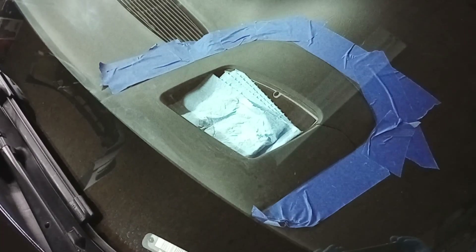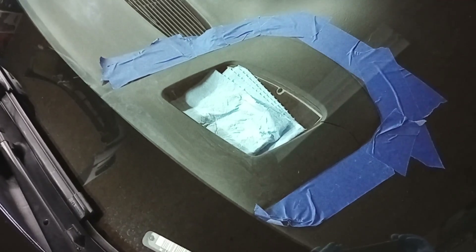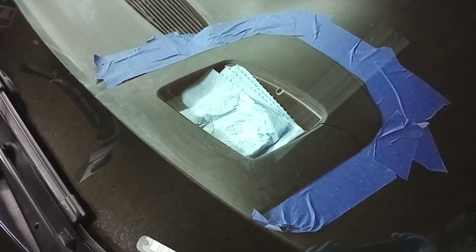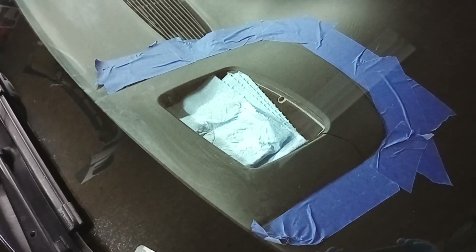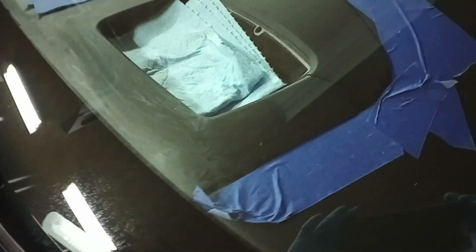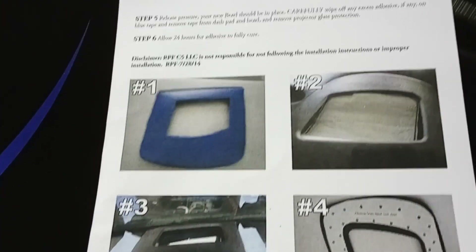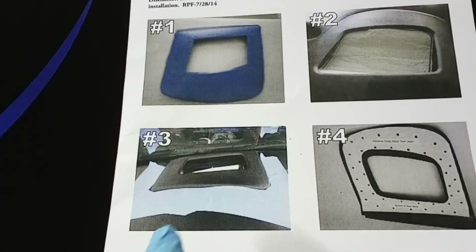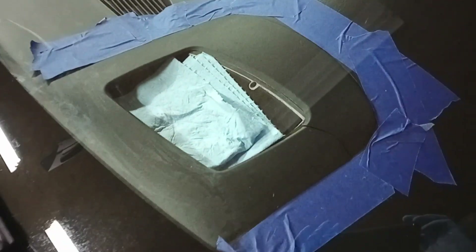The next step is to prepare your OEM dash bezel for the adhesive and the cover. Take a paper towel and put it over your glass to keep adhesive off of it, then use some blue painter's tape and go around the bezel — get pretty close so you don't have to worry about adhesive getting on it by chance. The instructions show step two as the paper towel and step three as the painter's tape.